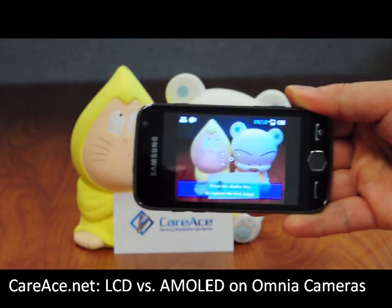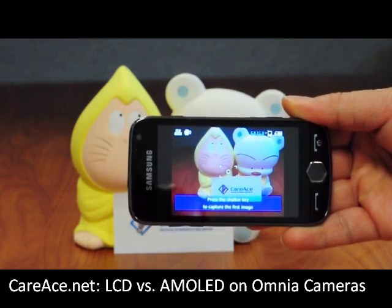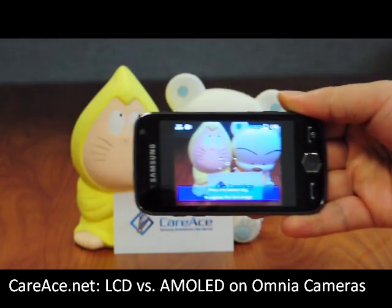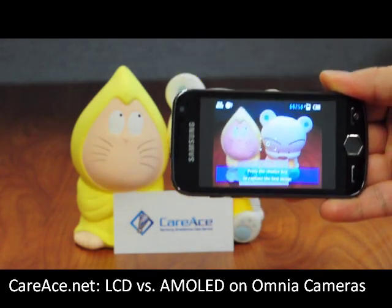Next we're going to show you the Samsung Omnia 2 using the AMOLED screen, and right off the bat you can see that the color is much sharper and the image is much clearer. And in terms of lag, there's a little bit of difference.